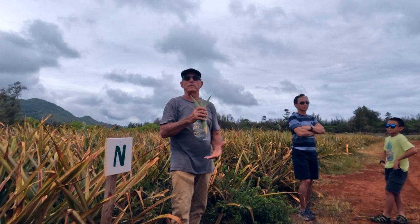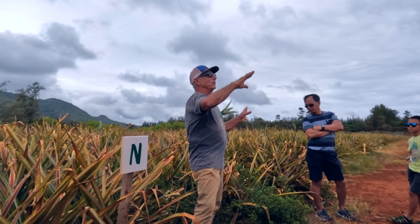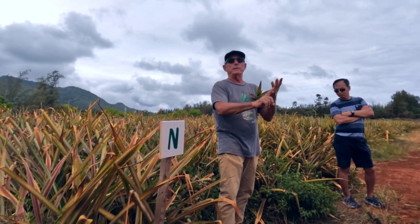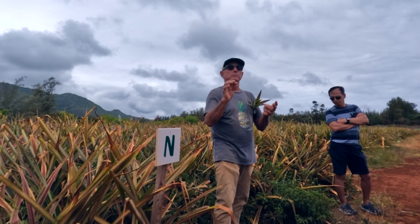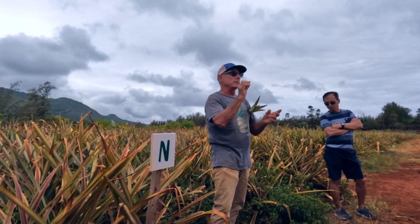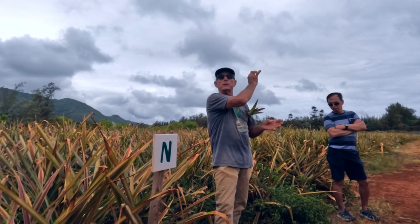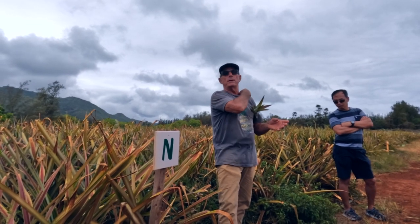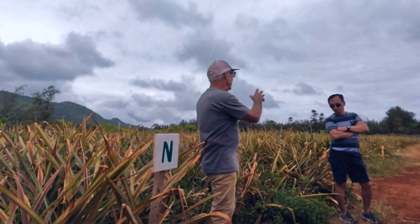Sometimes I'll do one row here, one row there — it might look like a schizophrenic did it, but I want pineapple of the right size. Going over the whole farm, what we have is the stuff I forced plus what pineapple growers call 'precocious flowering' — where flowering was initiated on its own in December and January naturally, and it's all coming due right now.